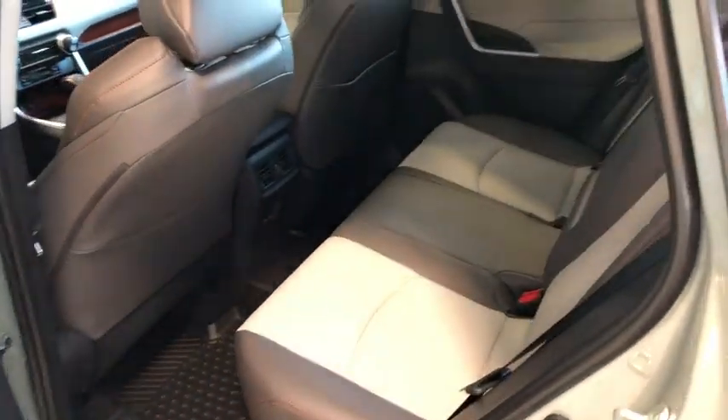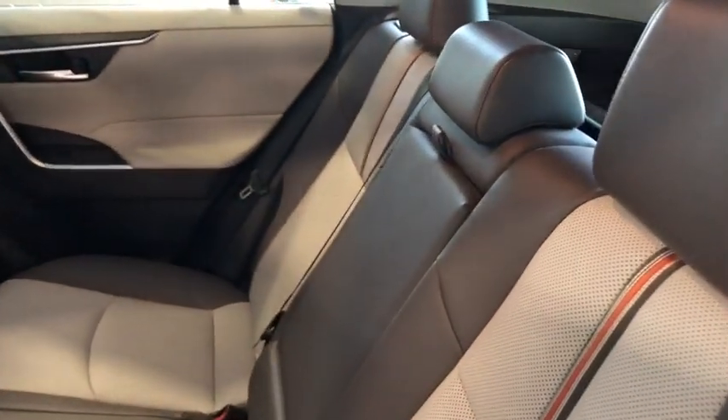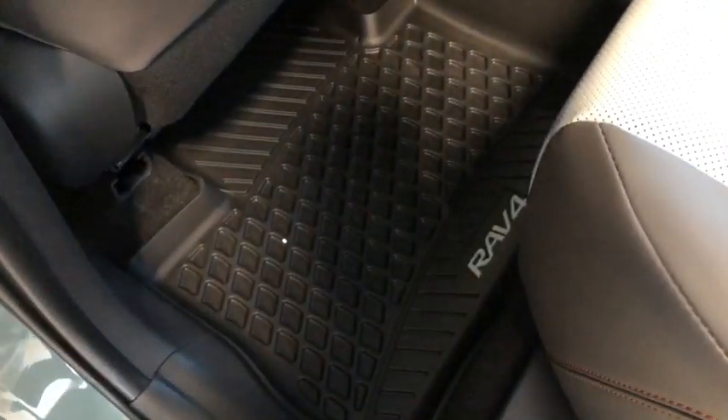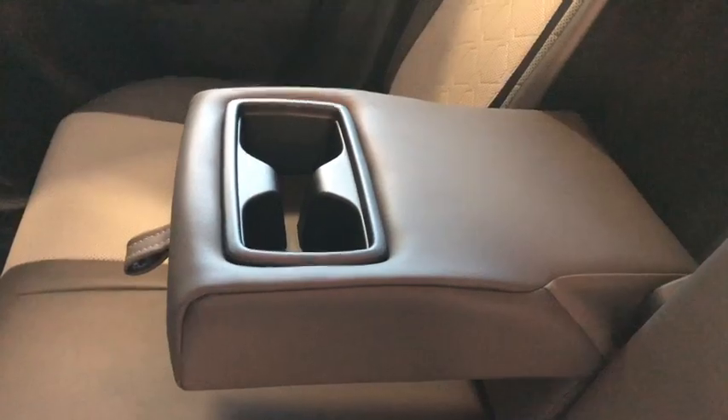I'm going to hop in the back first. We have that Mocha Softex seating. Right in the bottom we have all-weather mats. Right in the center we have the armrest with two cup holders.